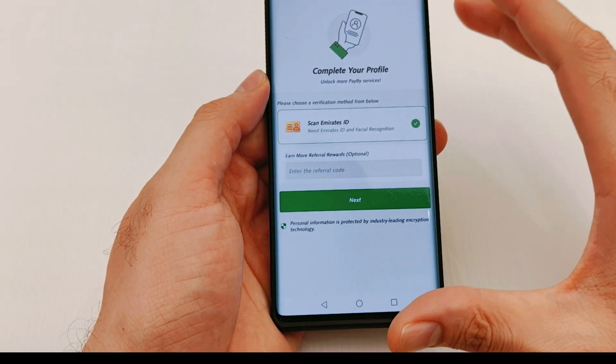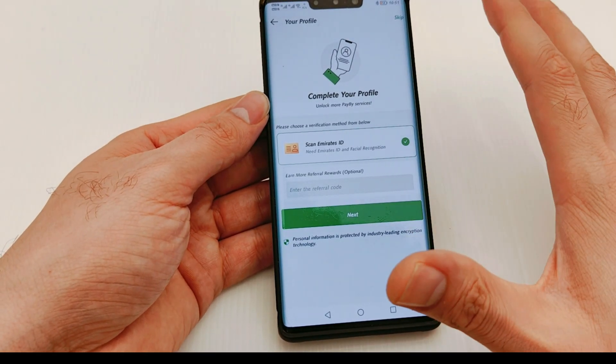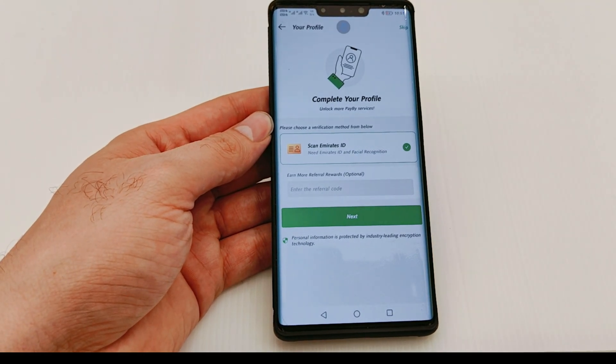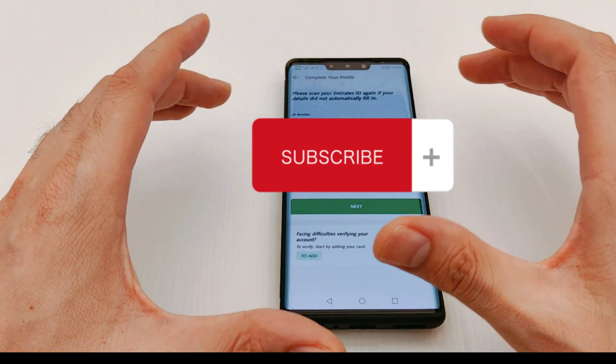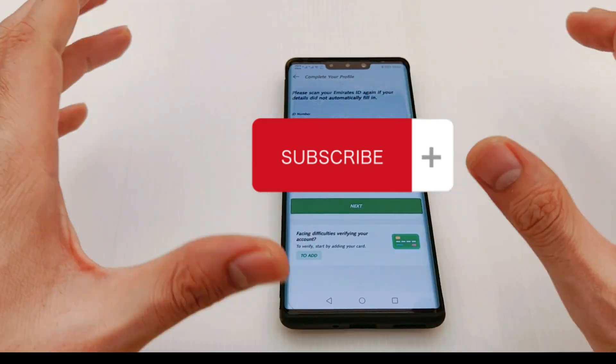I'll set a new password now — done. After setting the password, it asks you to scan your national ID. I'll scan my national ID and come back. Now I've scanned my ID, and it has captured all the details: ID number, expiry date, date of birth, and name.